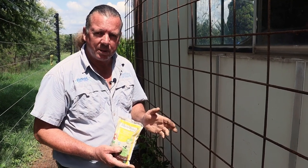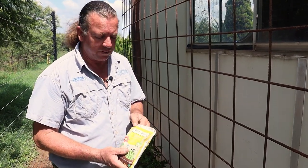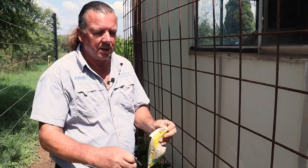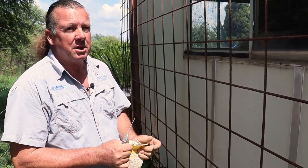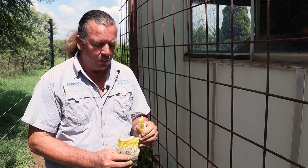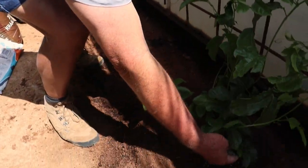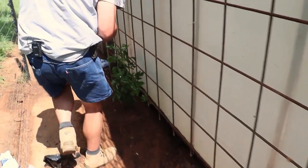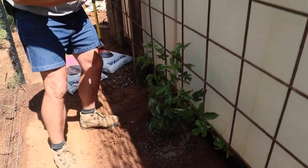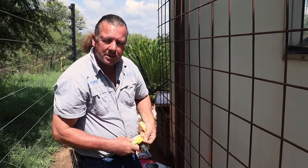Apart from all the nice compost, kraal manure, and bone meal we've added to the soil, I'm going to use the 2:3:2 from Talborn Organics, which is a certified organic fertilizer, as a top-up fertilizer. This will aid the plant in general growth. We first want these plants to cover most of our mesh, and once they start flowering we will switch to Vita Fruit and Flower, which will promote the flowering and fruit formation. But for now we just want lush growth, so I'm just going to take a nice handful and sprinkle it around each plant. This fertilizer is amazing - it releases over a 12-week period, so for the next three months we don't have to add more fertilizer.